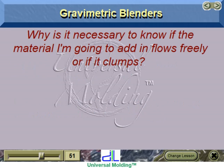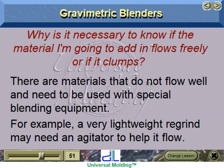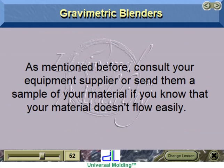It is important to know whether the material flows freely or clumps, as some materials do not flow well and need special blending equipment. Consult your equipment supplier or send them a sample if your material doesn't flow easily.